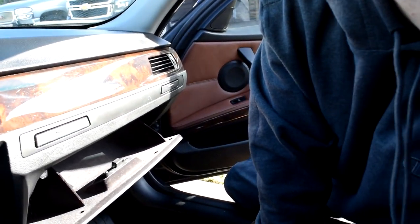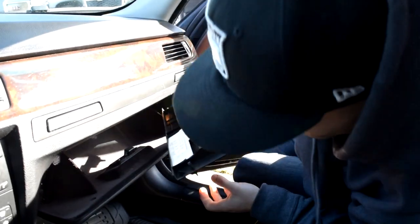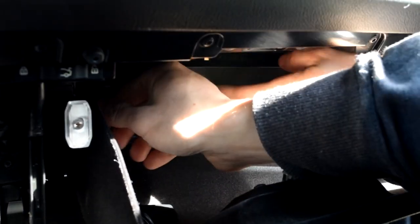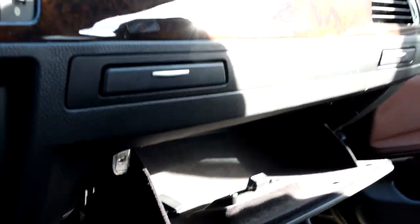Just take this wall piece and throw it right back on, screw it in on both sides, and then throw all your stuff back in the glove compartment.